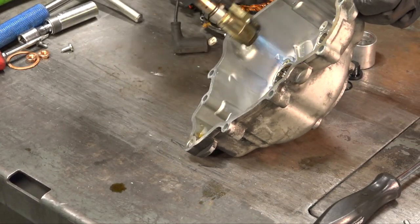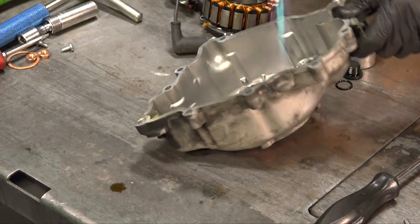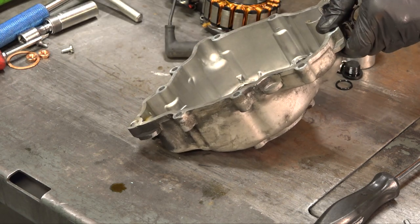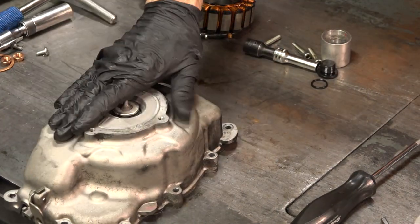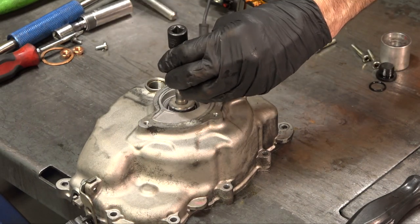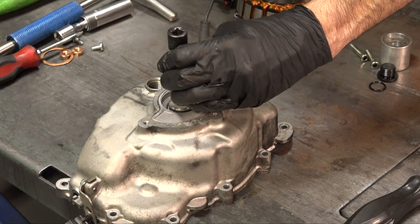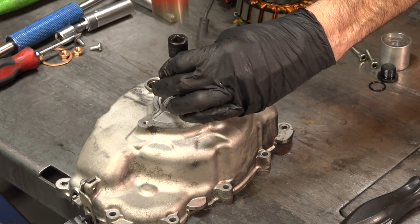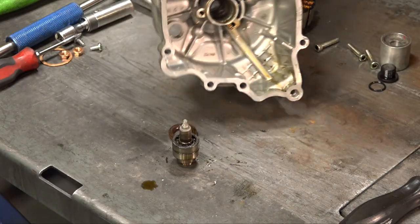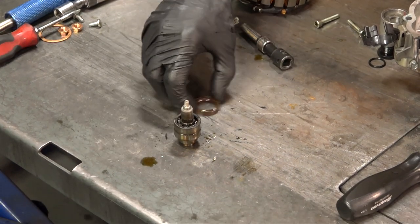We're going to take a heat gun, or even a torch if you want to do it quicker, or a hot plate, and heat up the casting. I've done this several times with a hot plate. We don't need to heat it all that much to remove them — just heating up the aluminum, mainly the core of the water pump. With it warmed up — it's pretty warm but I could still touch it — have it on a flat surface, wood would probably be even better, and take a deep eight millimeter socket, not an impact style, and send the entire water pump shaft all the way through.